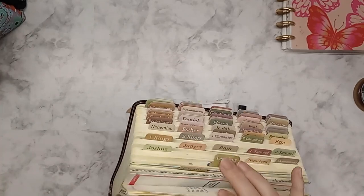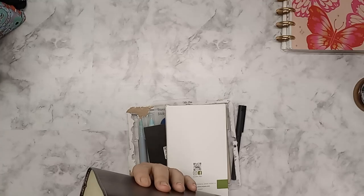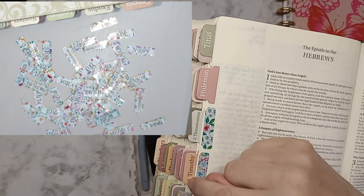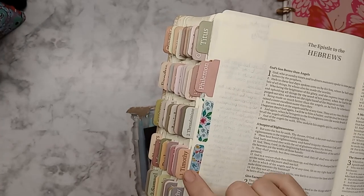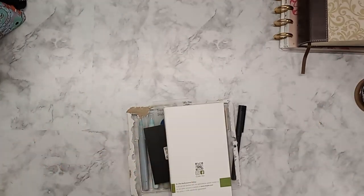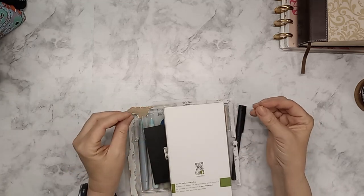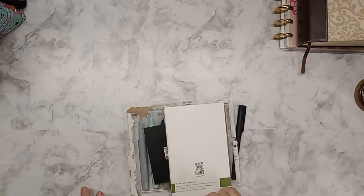These tabs are from Mr. Pen. The ones I had on there before were very floral, and the words over the floral made them very hard to read in certain lighting. So I figured I would replace them with a neutral color palette just to be able to read them quickly and grab and go. I do that with that Bible because the pages are so thin and hard to turn — they kind of stick together.